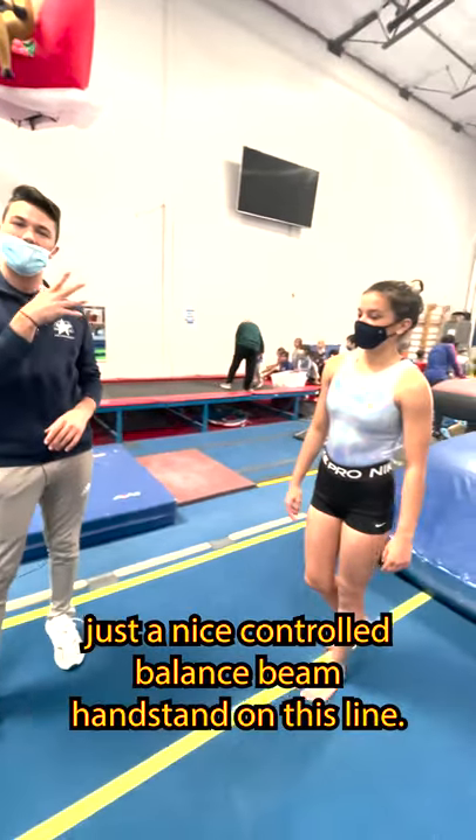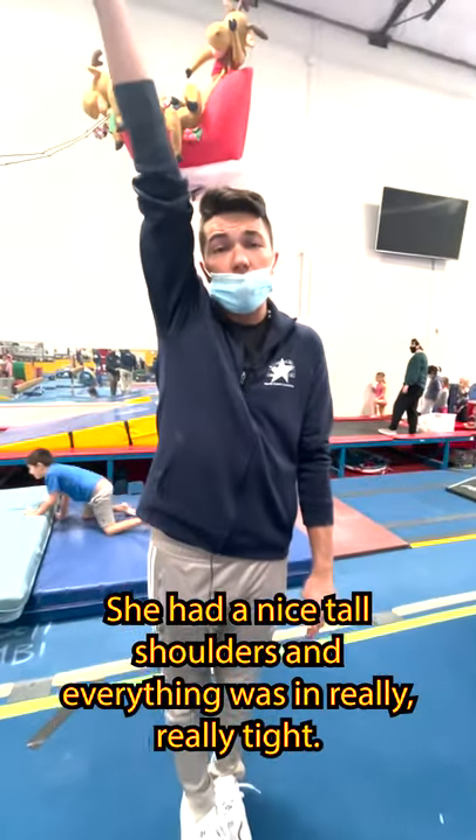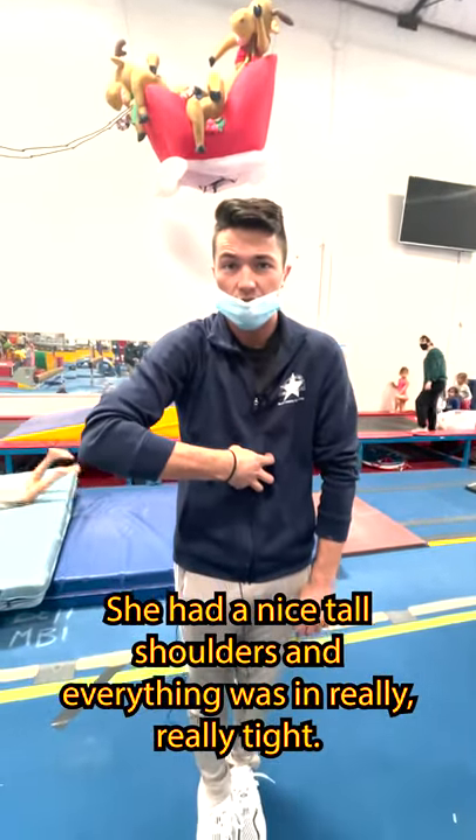So Lauren's going to show us just a nice, controlled balance beam handstand on this line. She had nice, tall shoulders, and everything was in really, really tight.